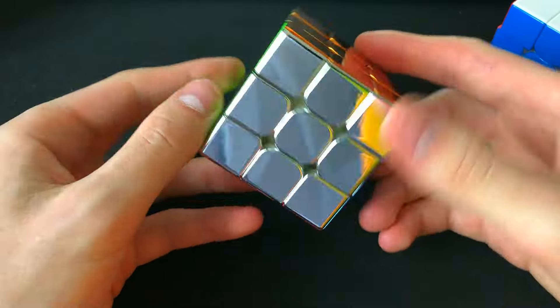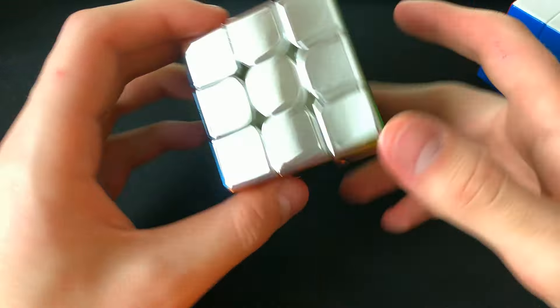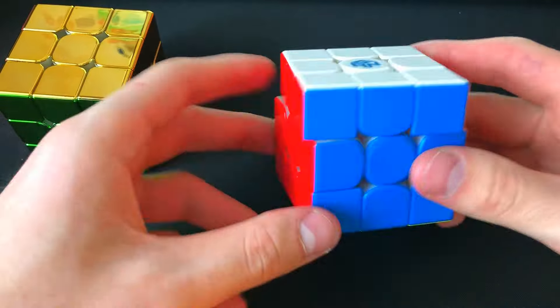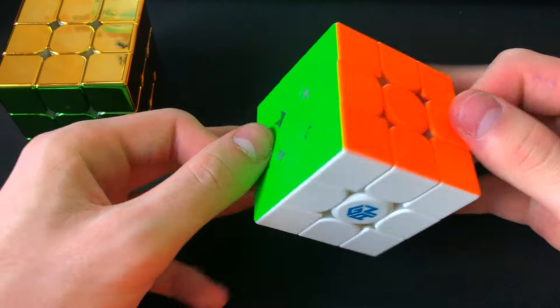I have a really hard time distinguishing between colors, especially yellow and orange. Very hard to see, unlike a normal Rubik's cube where the colors are very pleasing to the eye.